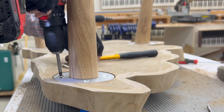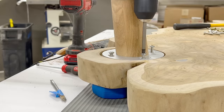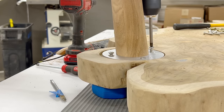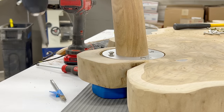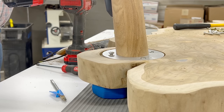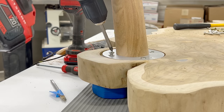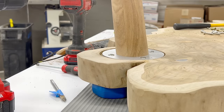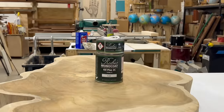As we get ready to finish it, our excitement is very high. We're using Rubio Monocoat, and we got so worked up that after we finished it we realized we didn't film a thing. So I'm going to give you a short montage of what we did on a little baby teak cookie.